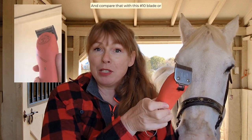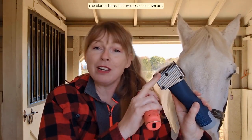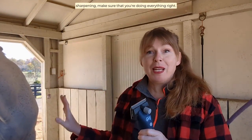Compare that with this Never 10 blade or the blades here, like on these Lister shears — these are really, really long teeth. There's a lot of metal. There's a lot to be sharpened. But before you send your blades off for sharpening, make sure that you're doing everything right.